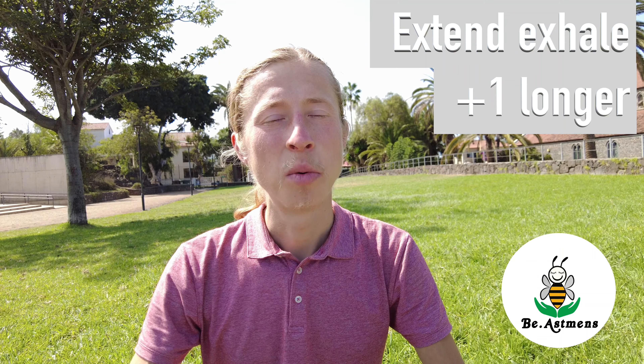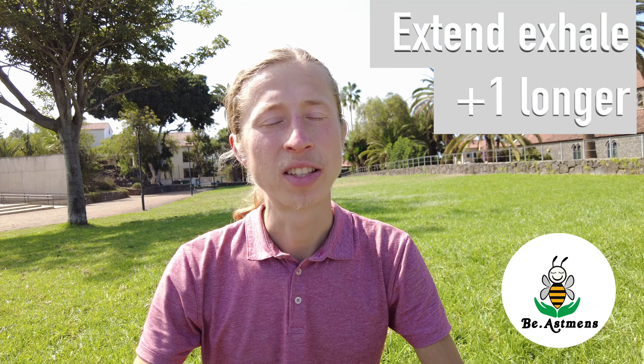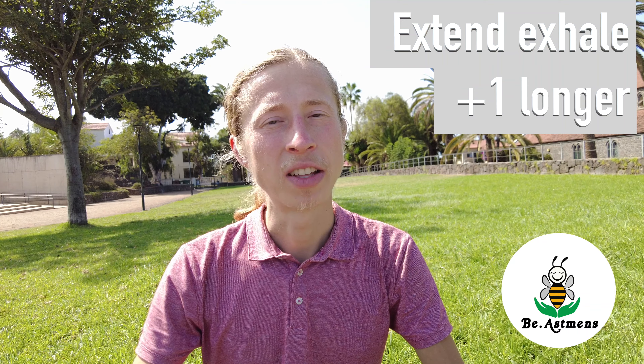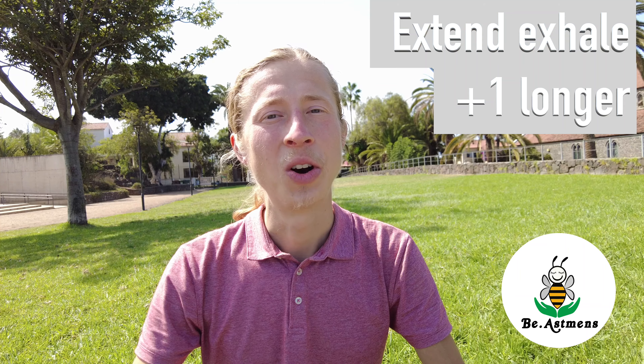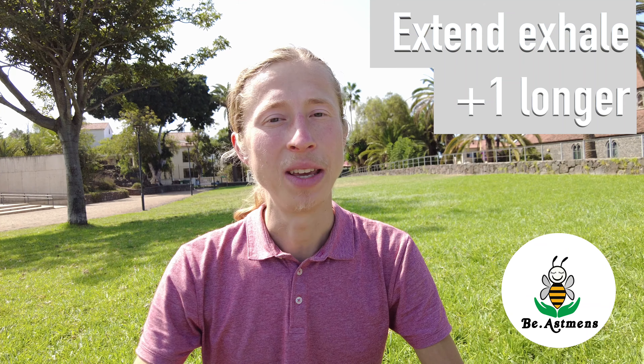Try to do it at least a couple of times during a Zoom meeting. The more you do it, and the more you extend your exhalation, the more profound effects you might get. Let me know how it works for you, and see you on the next one — smile and be present.